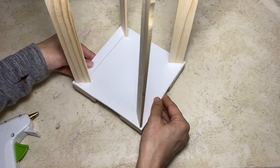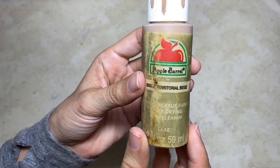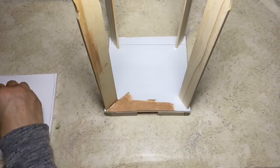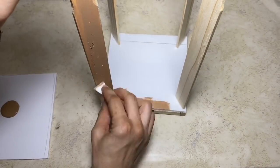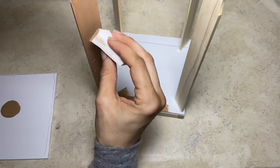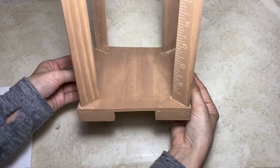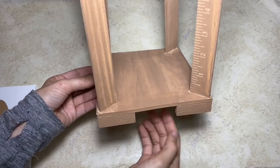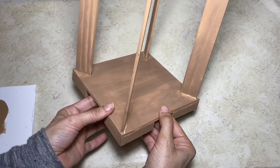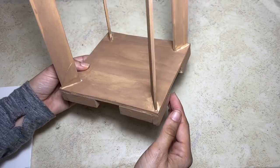Once all four sticks are glued, this is what it should look like. Now, taking this Apple Barrel paint in the color Territorial Beige, we're going to paint the entire frame. Once it's painted with one coat, this is what it will look like. And don't worry about the number showing on the sticks — the next step will cover those up.